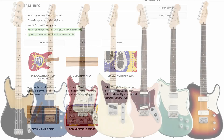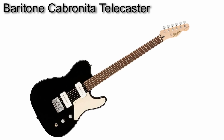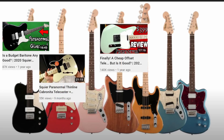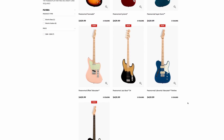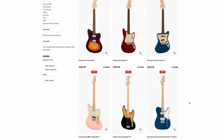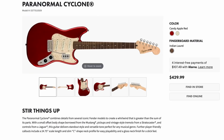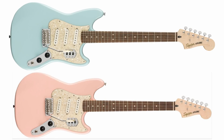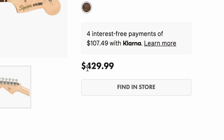Next up, the new Paranormal series colors. About a year ago they introduced this lineup — baritones and other interesting models — and they've gone up incredibly in value on the used market. It appears the initial run is now out of production, and they've brought them back in new colors. The Cyclone used to come in Daphne Blue and Shell Pink; now it comes in Candy Apple Red and Pearl White. I like these colors, though I kind of preferred the baby hues of the initial run. Prices have gone up slightly from $400 to $430.